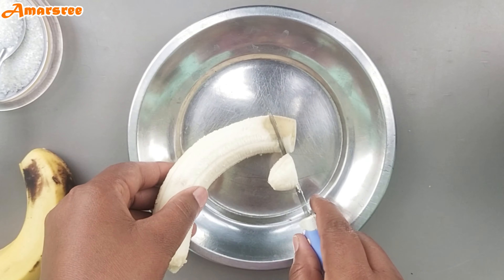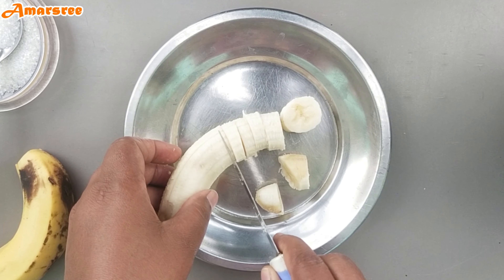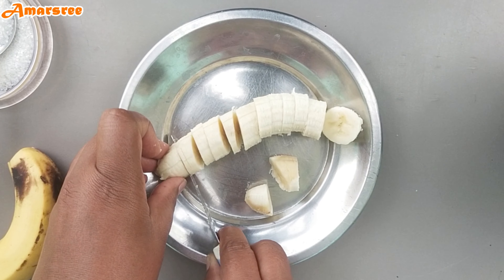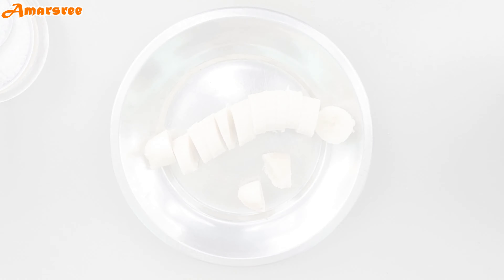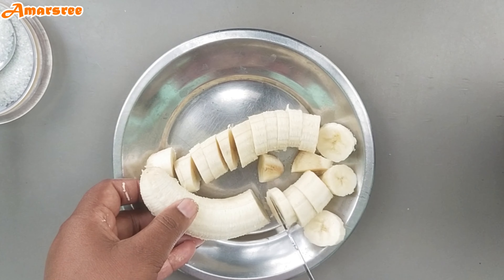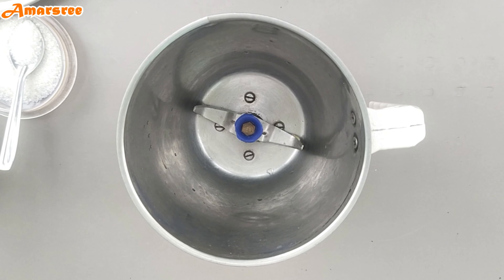Let's cut the banana into round pieces. Let's cut two bananas.